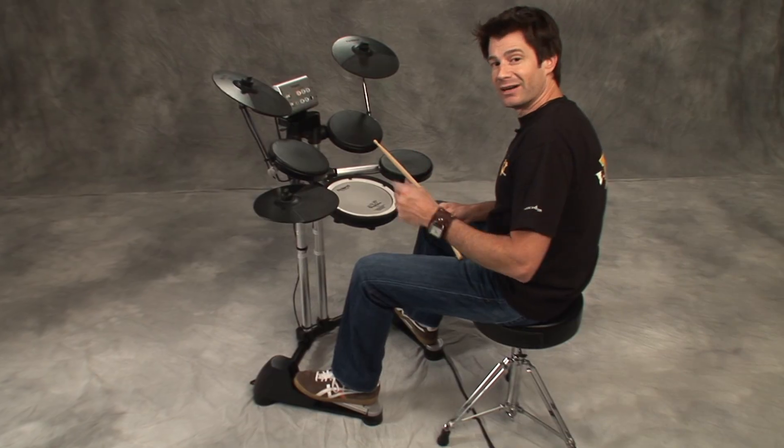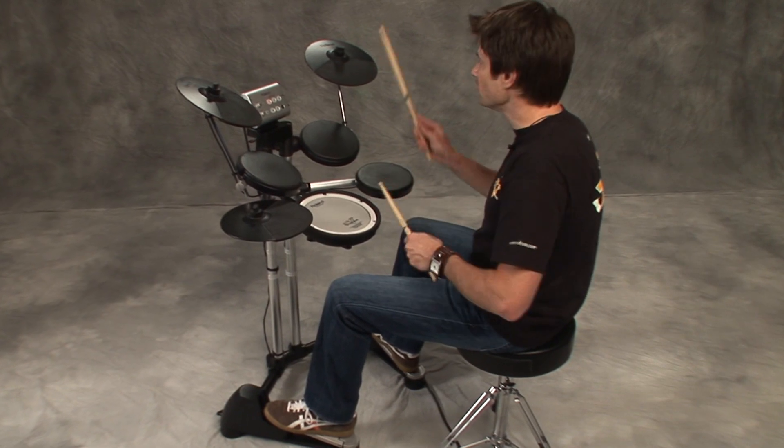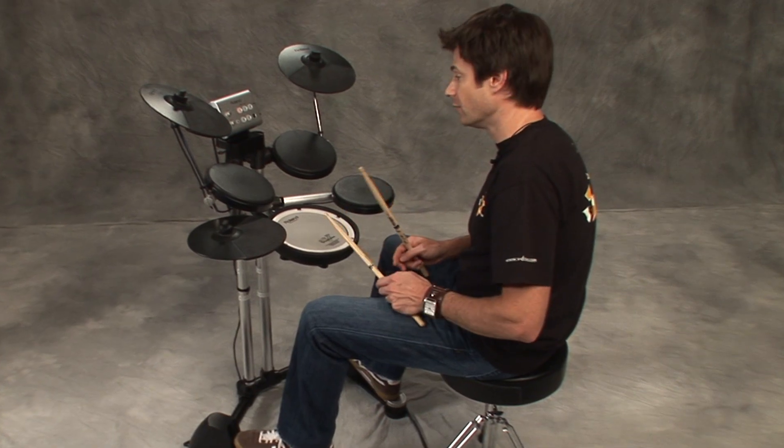Finally, what I want to do is just take some of these same variations we've done and move them around the kit, because you can move your hand wherever you want. So I'll start off with that one, two and three, four and. So here we go.